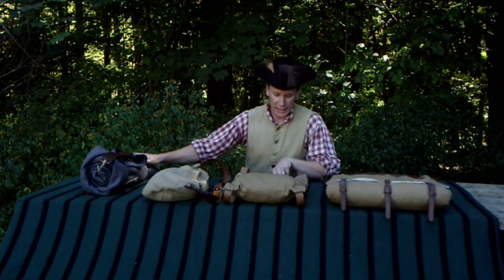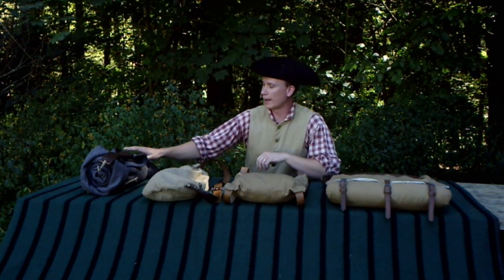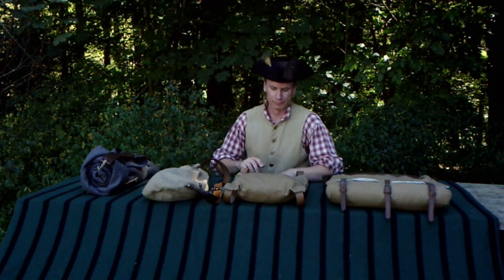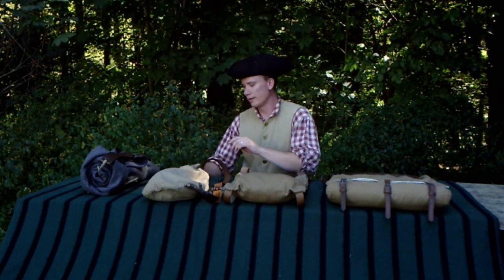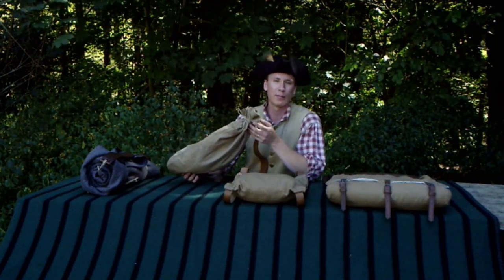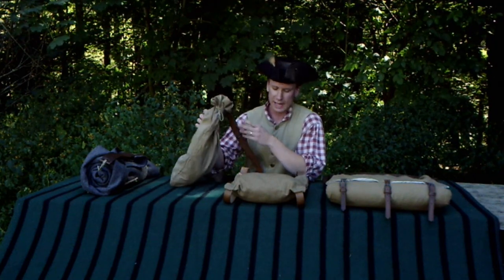Overall, I gave the tump line an eight star rating. Not a horrible one, but not the best choice in my opinion. The next one I rated - and again I loaded them all up with the same amount of gear and accoutrements, six and a half pounds - was the snap sack.